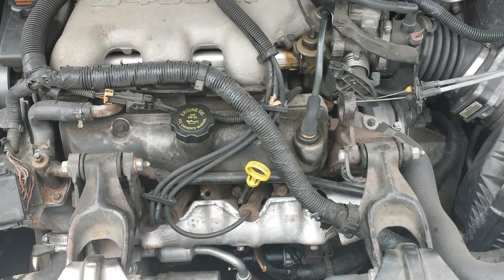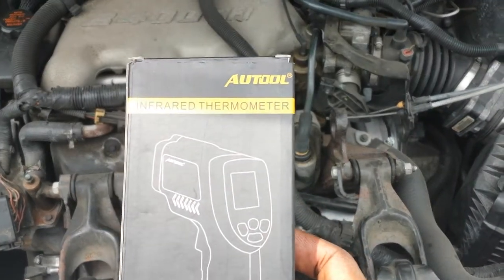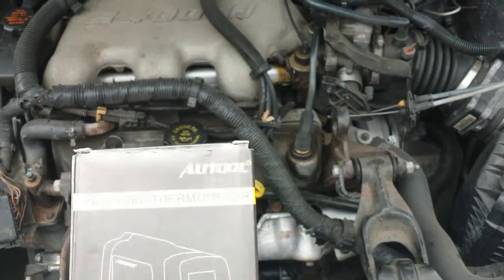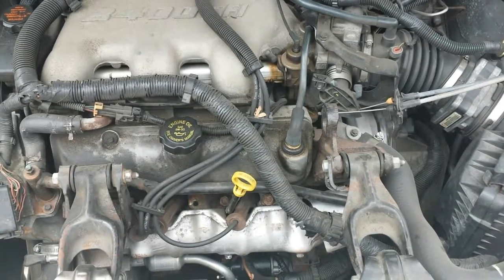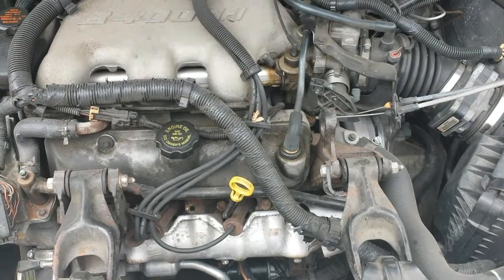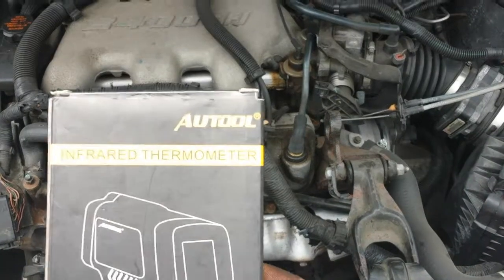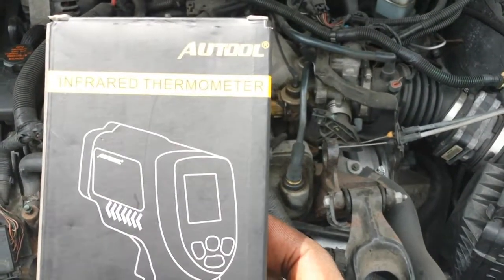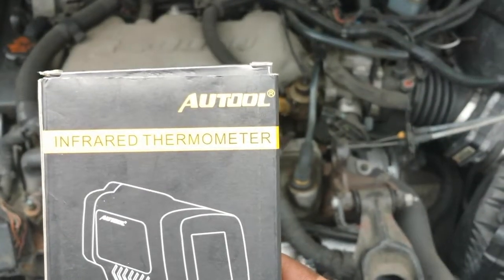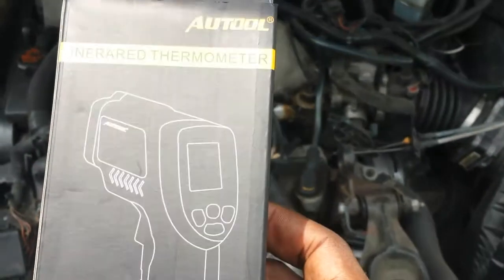What I'm going to be doing is actually checking the engine using an infrared thermometer, testing the engine itself to see how hot it's getting. Normally your engine would be between something like 195 to about 220-225°F. This infrared thermometer actually came from Auto Tool, which you can find online — it's pretty inexpensive.